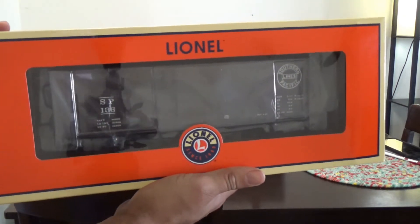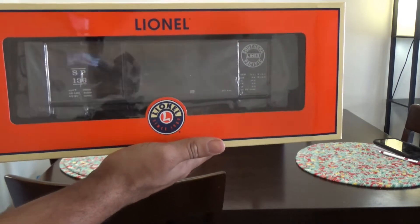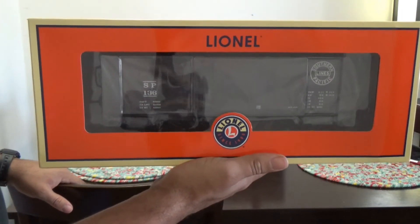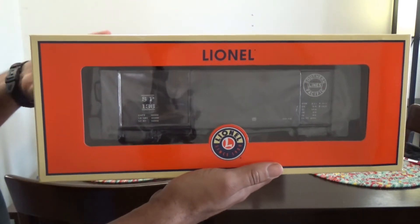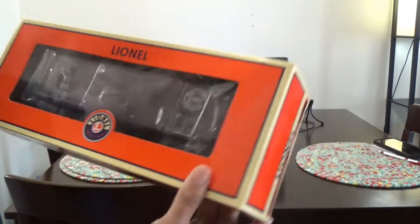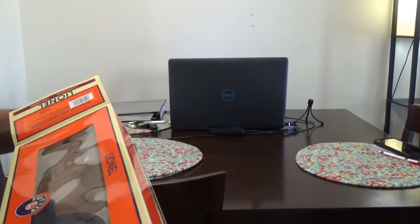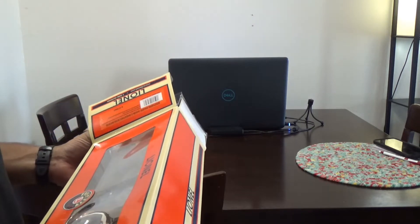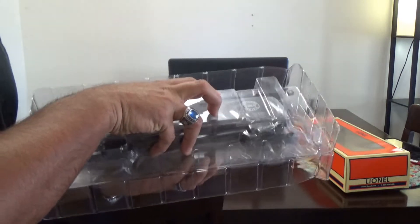This is a Lionel Southern Pacific double sheet boxcar, offered by Lionel in the 2013 catalog. The prototype was a double sheet, wood construction type boxcar. This is a scale car, so it is a little bit longer than the traditional style toy train boxcar — whereas a traditional 027 gauge boxcar is roughly 10 inches, this is actually closer to about 11 and a half inches to a foot long. This will not run on 027 gauge; it does require a minimum radius of 031.